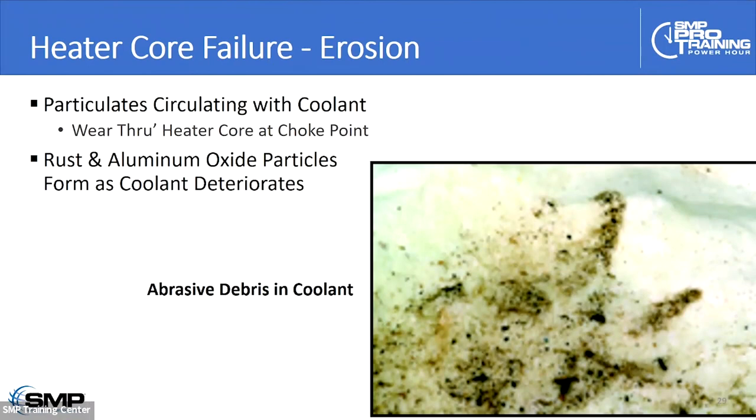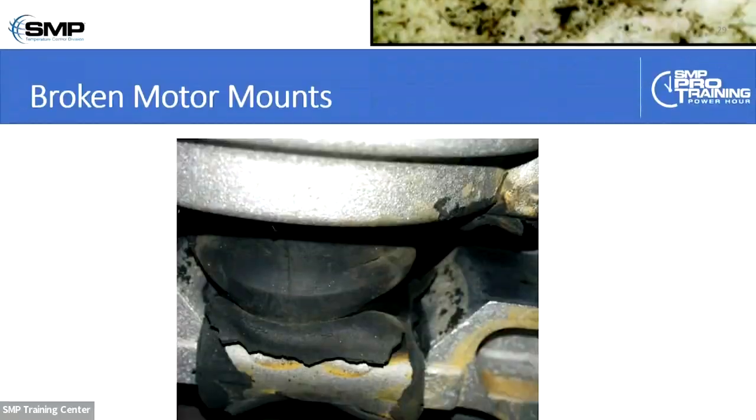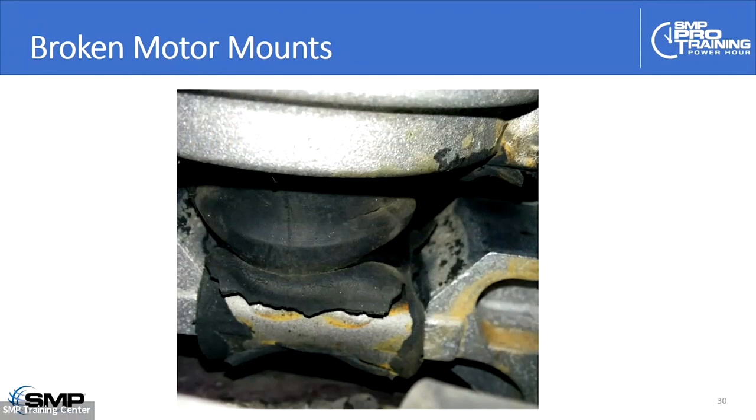Erosion is another failure mode. As the chemistry goes off in the cooling system, you get tiny metallic particles — for example, aluminum oxide — building up. The velocity of the coolant increases as it's forced into the heater core, and as it makes a sharp turn inside, those little metallic particles literally wear a hole in the heater core from the inside out. You do not want any kind of particulate matter in the cooling system — whether introduced externally from dirty coolant or generated internally from chemical activity.